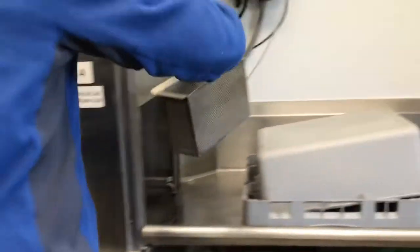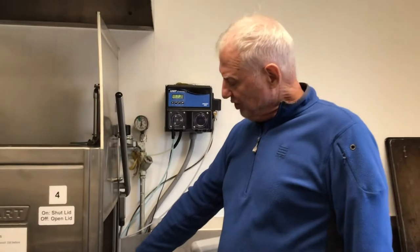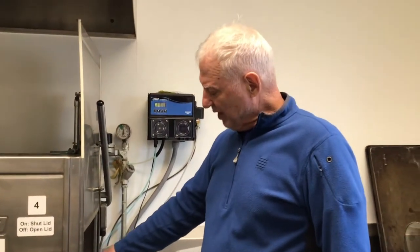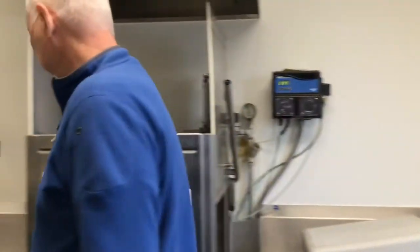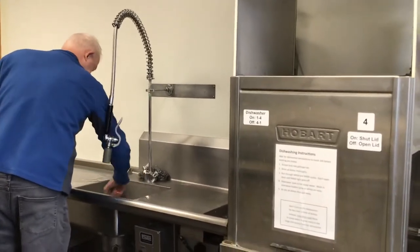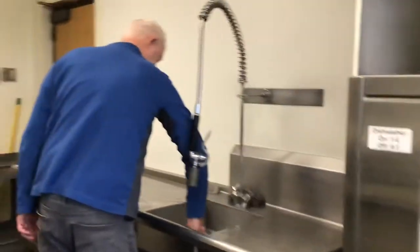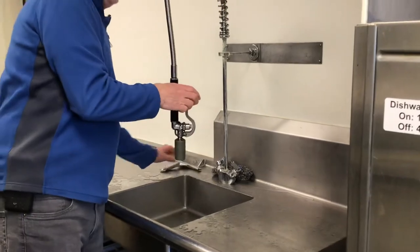Put it back in. Sometimes you have to clean that out if you're doing a lot of dishes — there'll be water in there, but it'll get plugged with food, so you have to pull it out to clean it. Just squeegee and clean up, nice and clean.